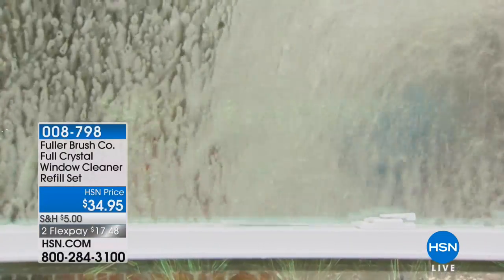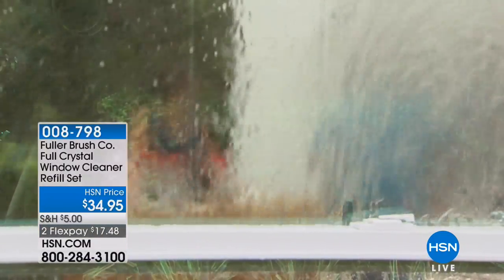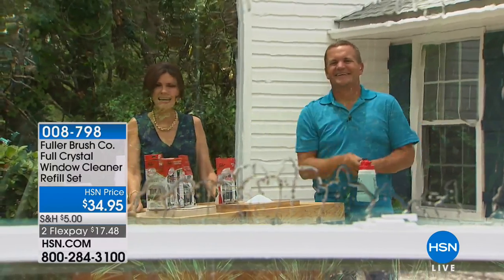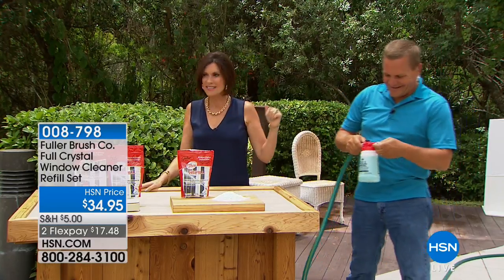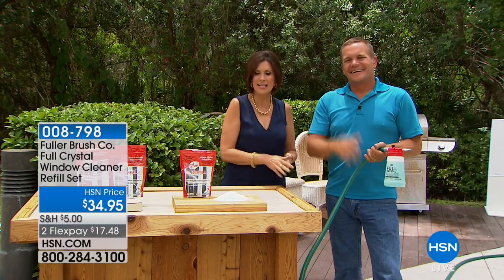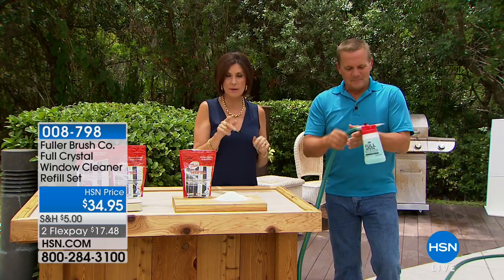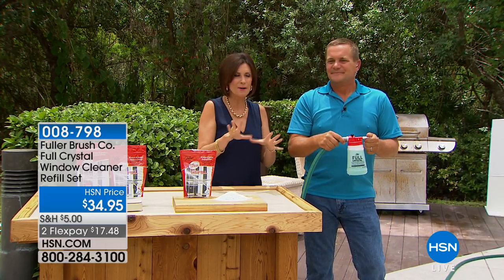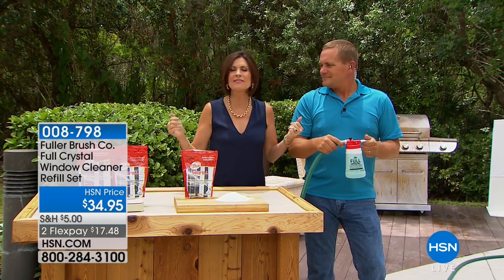Nobody really likes to do the windows, unless maybe you have this — the Fuller Brush Full Crystal window cleaner set. I'm John Florell and I'm Alice Carone. Welcome to HSN. We're going to spend the next hour solving your problems, starting with one of your biggest right now — now that spring has sprung, those windows. Can you even see out of them?